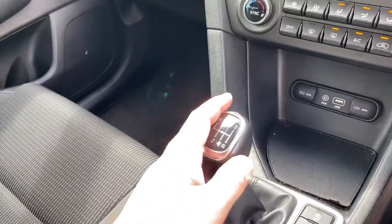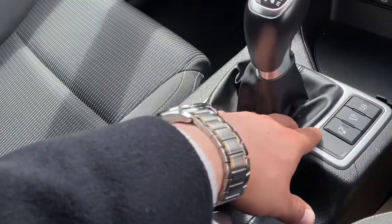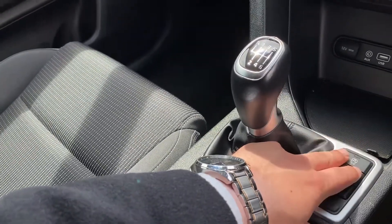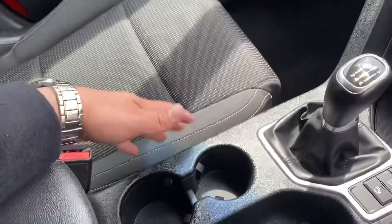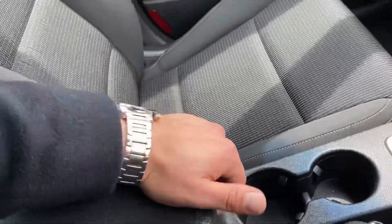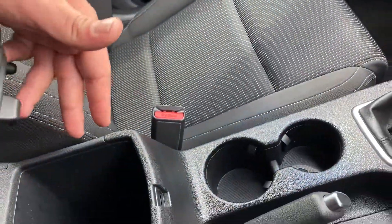You have a six speed manual gearbox. And down here, you can see your parking sensors. You've got your hill button here and your stop/start here as well. You've got two cup holders over here, manual handbrake. You've got a nice leather armrest with plenty of storage in there as well.